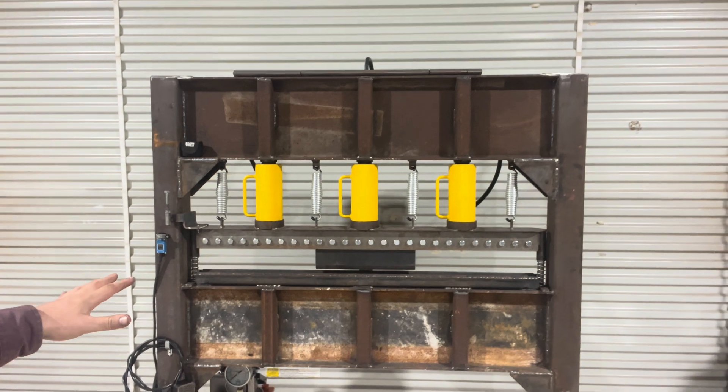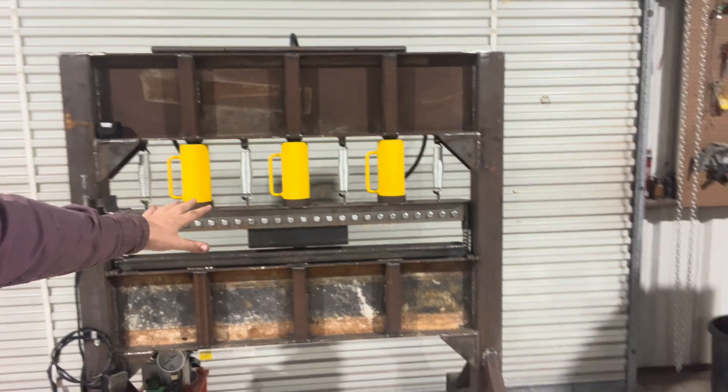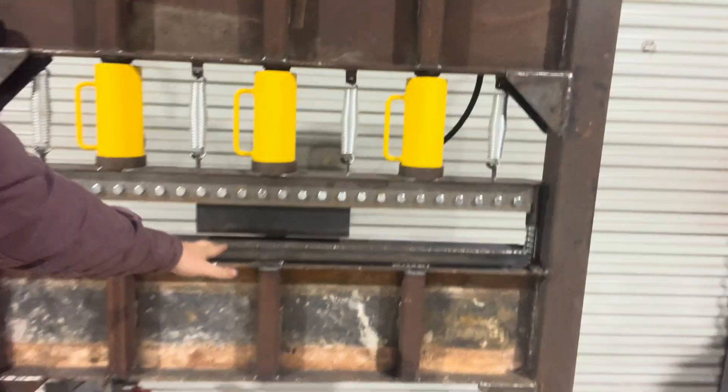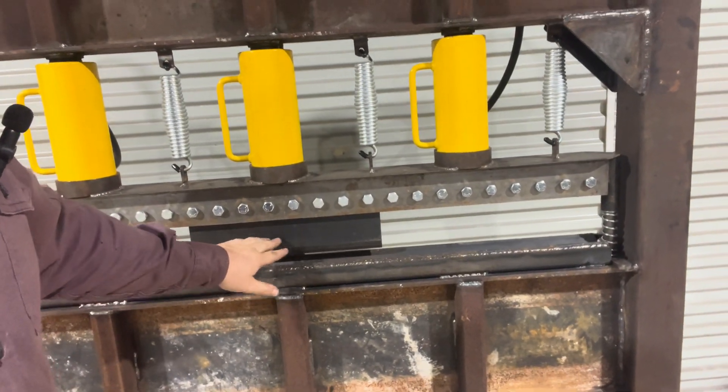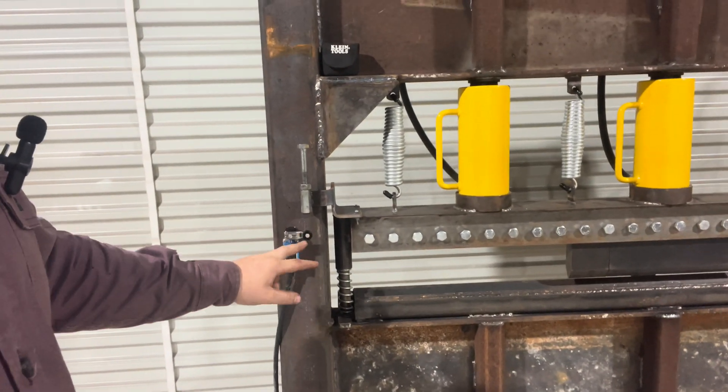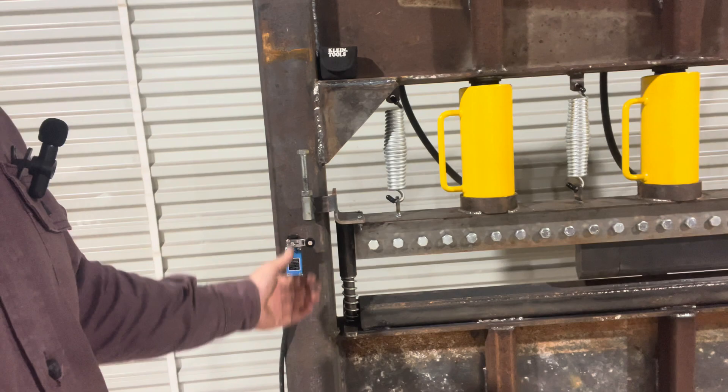I purchased the actual press off Swag Off-Road, so that comes as a kit by itself. There are a few things I did change on the plans from what I originally did — for example, this area here is pretty thin, so I made it a little bit wider for y'all. I also made this area here lower so that you'd have more room to move the press up and down.